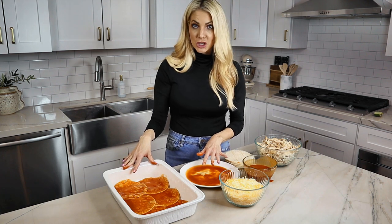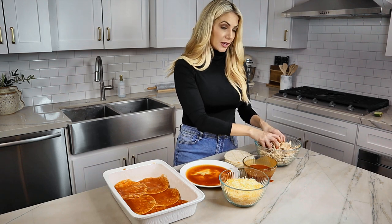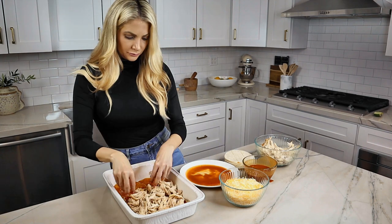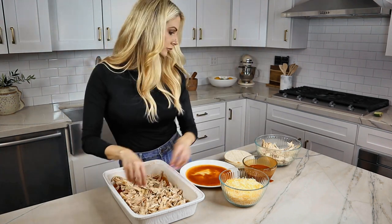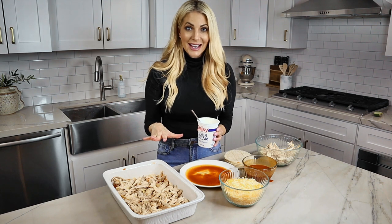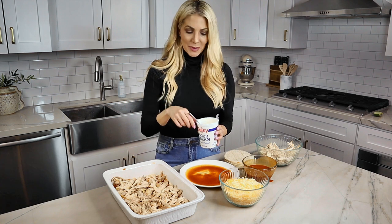Now that we've lined the bottom of the pan, it's time to add the chicken. You want to add about half of the chicken mixture because we're only going to do two layers. To make this dish really nice and creamy, I'm going to add dollops of sour cream — not a ton, just a little bit.